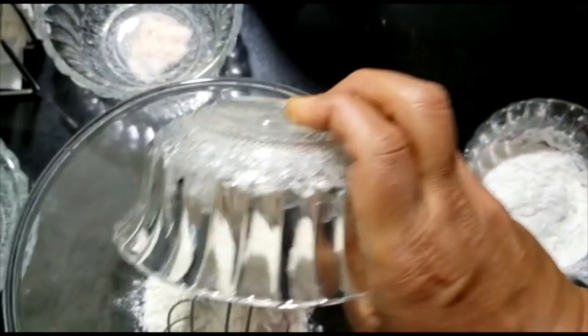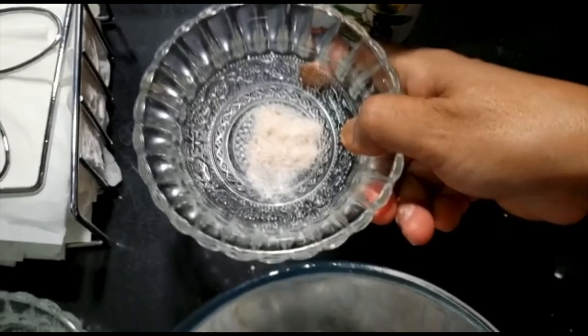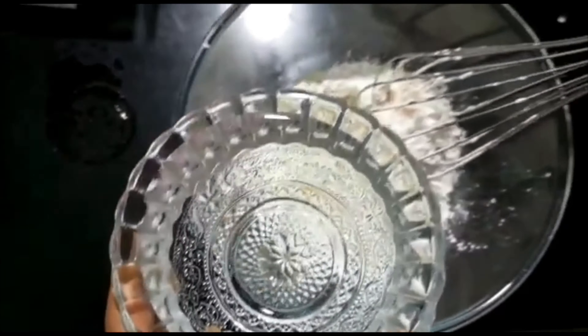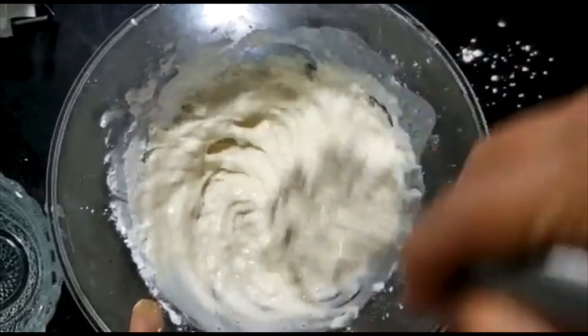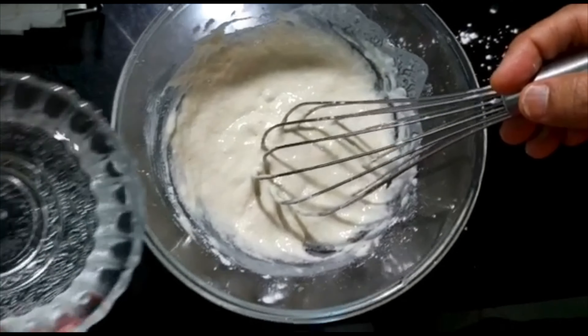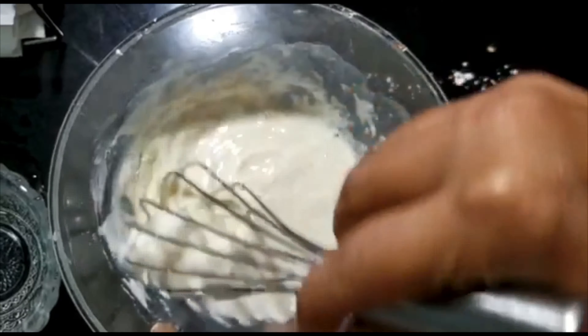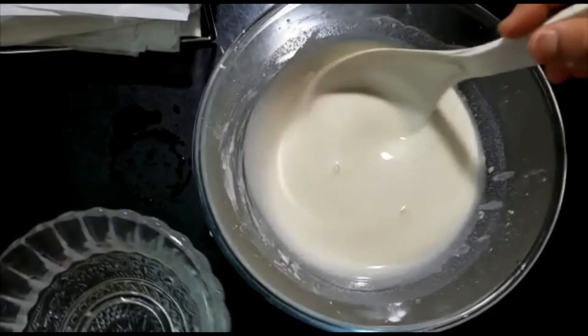In a big mixing bowl I'm adding maida and cornstarch and a little bit of salt for the taste. We'll start to mix all of them with water. Remember to add water slowly and mix well — this process is really important. Add little water at a time, side by side, mixing continuously.